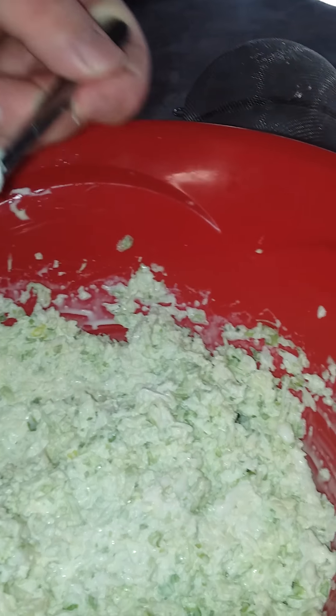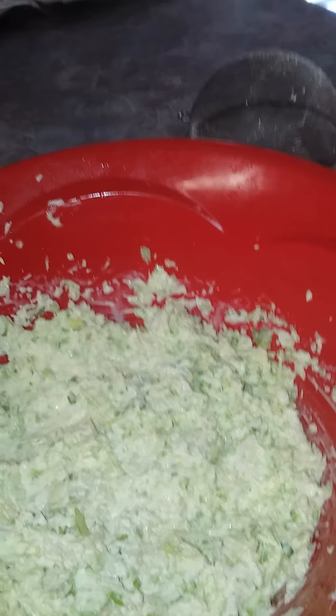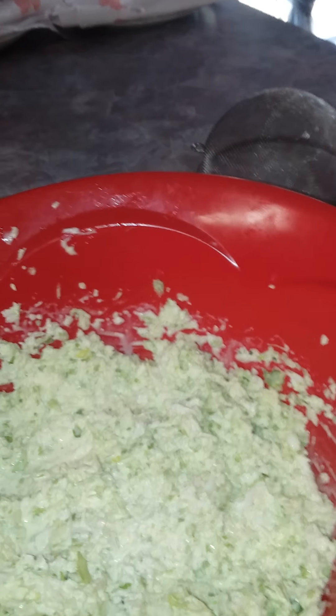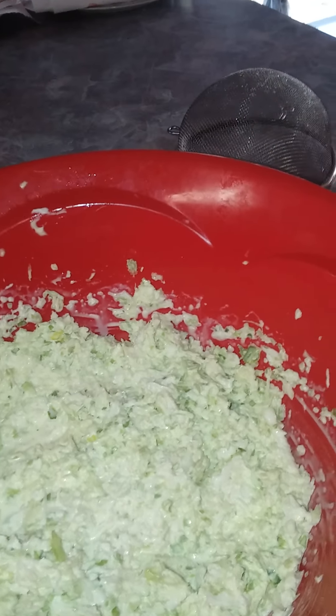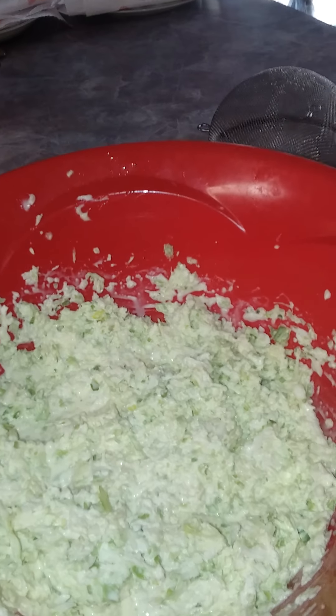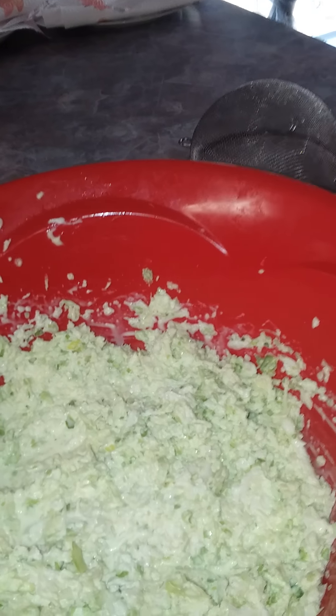Taste tester tries it. It's perfect! That concludes David's homemade slaw. If anybody wants to copy it, you've got the recipe and the steps right there. Thank you — we'll do the fish video next.